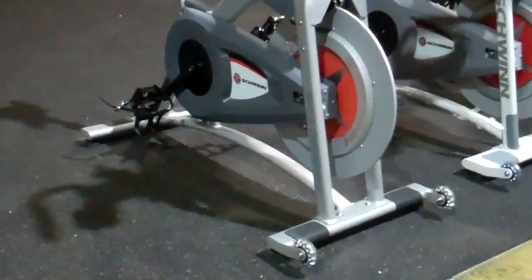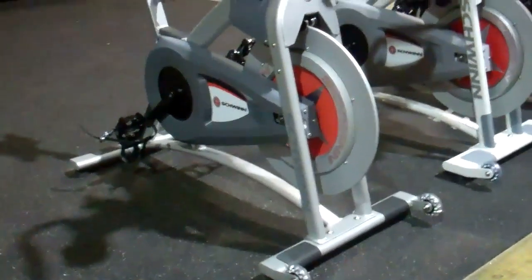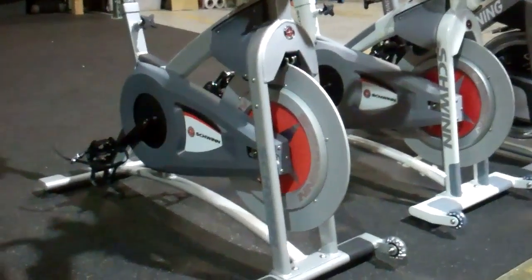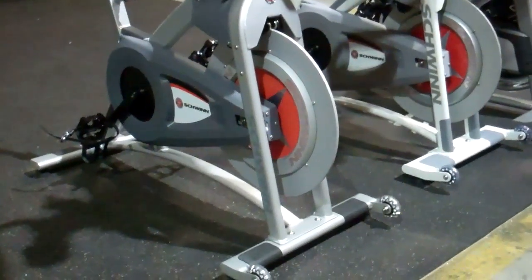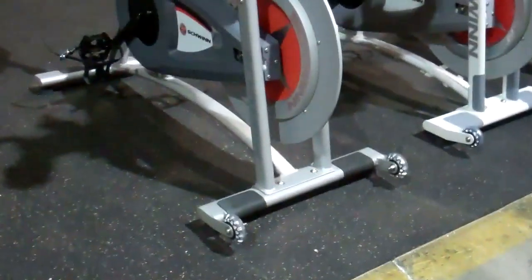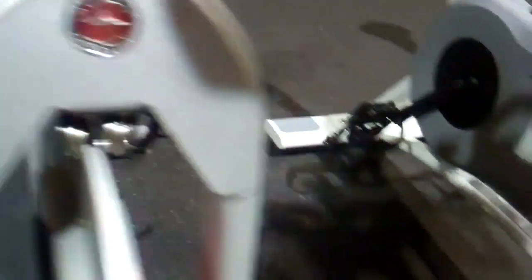The 2013 Schwinn AC Sport remains unchanged from 2012. It's a steel frame with a 36 to 38 pound perimeter-weighted flywheel. It has the most dynamic handlebars of any bike in the industry, an ISIS bottom bracket, and an available wattage-based console with interval training and USB ports to upload data. It has magnetic resistance so there are no pads dragging — maintenance-free. The ISIS bottom bracket is absolutely bomb-proof and represents current bicycle industry technology.